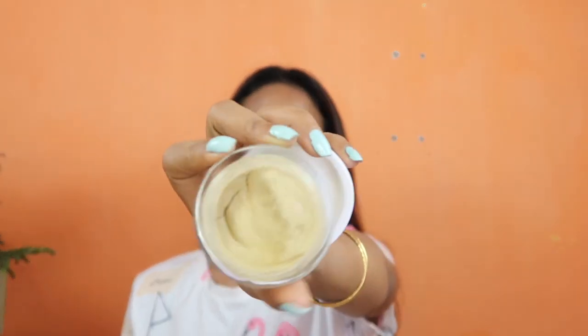So this is the mask. Now let's talk about what this product claims. It claims to clean your skin and reduce acne. It contains glycolic acid and green tea, which clean your pores and remove excess oil. It also reduces the chances of pimples recurring.